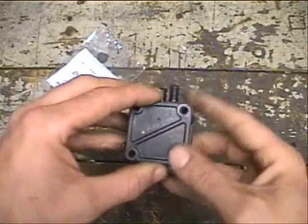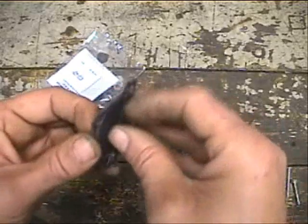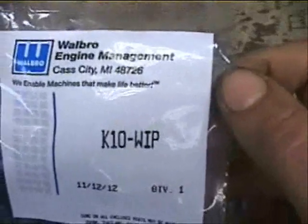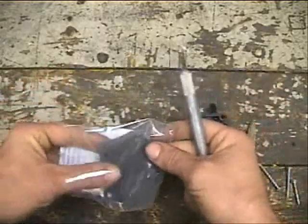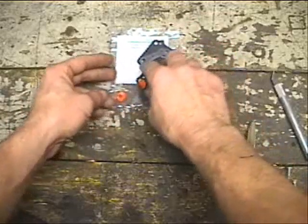Alright, we got all our screws out. We're going to take our top cover off, note which way the gasket is going — they can get kind of stuck together. This is actually a separate gasket and diaphragm. Place that over to the side. Now, before we go any further, you can get a Walbro fuel pump rebuild kit — there's the part number. Go ahead and get that opened up. Make sure when you open the bag you don't cut into the gaskets. We've got our diaphragms, our gaskets, and our check valves.